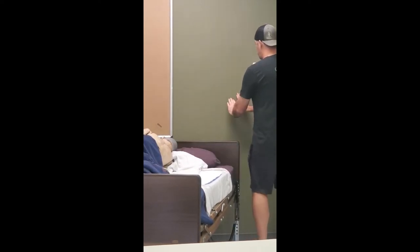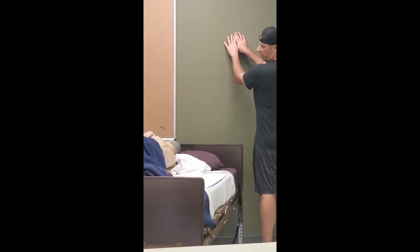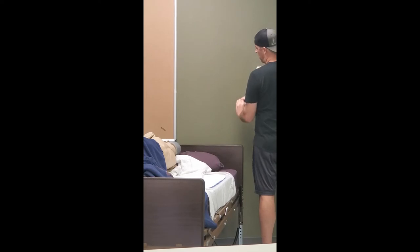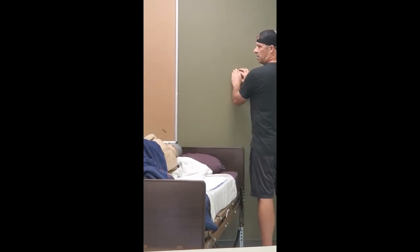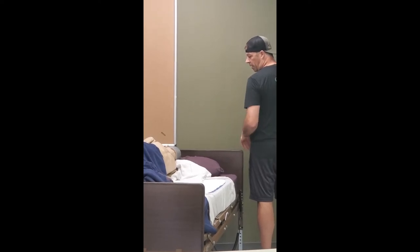Starting at the base of the spine again, I am going to go straight up the spine. When I get up to the base of his neck I am going to take my hands off and go back to the base of the spine. Repeat and continue that as well. Three to five minutes or per care plan.